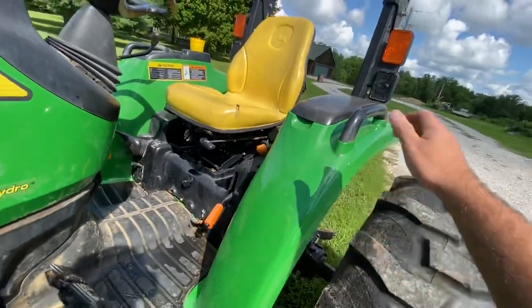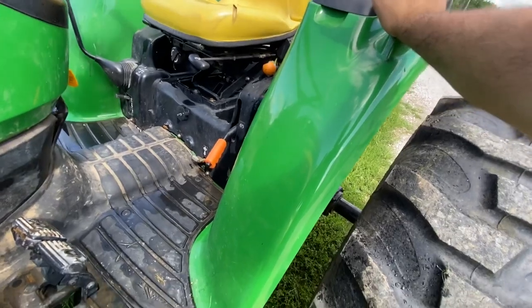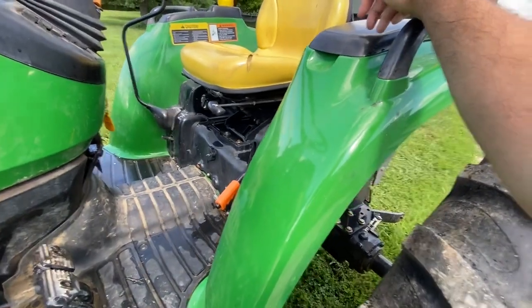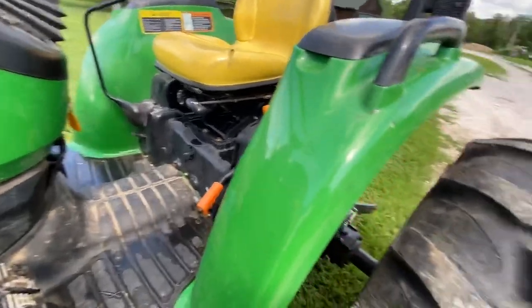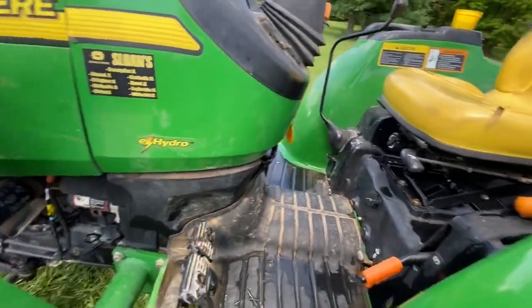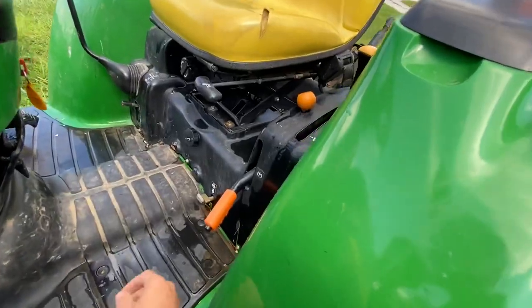These tractors are equipped with a diff lock. All you have to do is stomp your heel down and pull it out a little further to lock the diff. To unlock it, go in reverse for a couple seconds and you'll hear it unlock. I would not suggest taking turns with the diff locked — that's very hard on your differential, especially with the brakes.